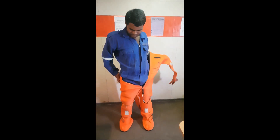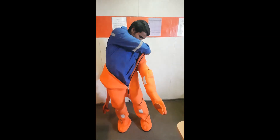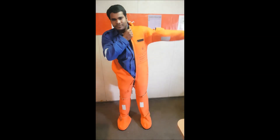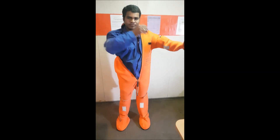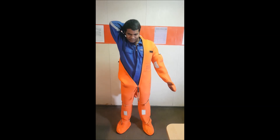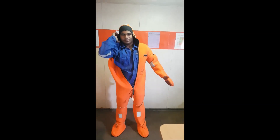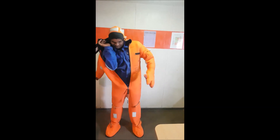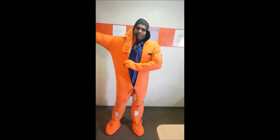Secure the flaps and any other straps in your immersion suit. Pull the hood over your head with your free hand. Now it's time to put your dominant arm into the other sleeve.